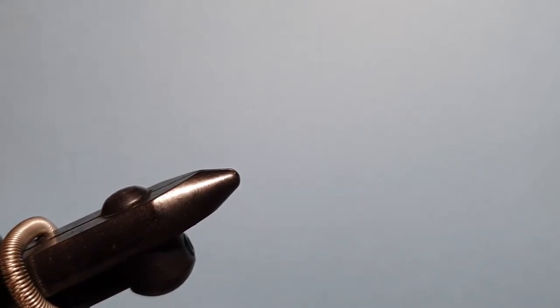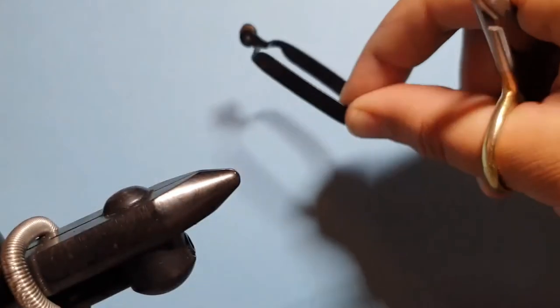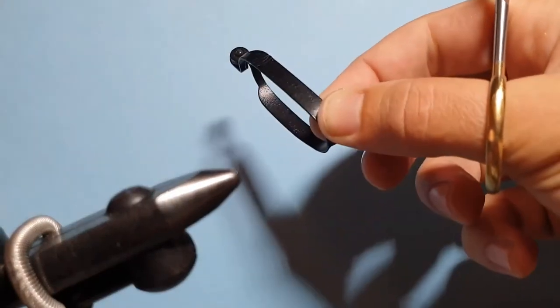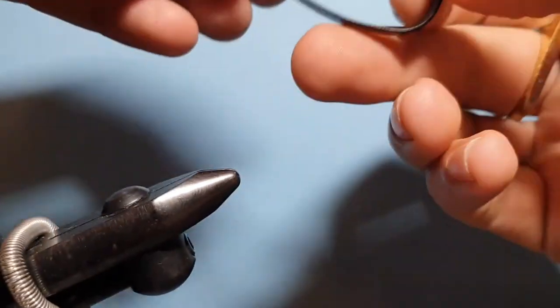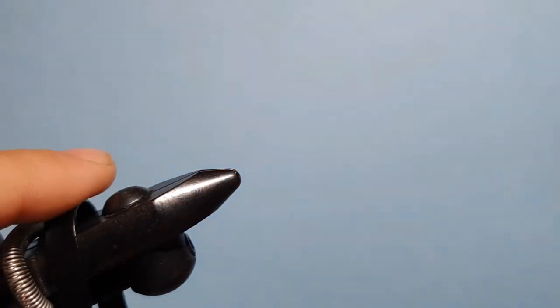To begin with, we are taking a pair of hackle pliers — the ones with the flat arms — and they are going to be hung over our hook jaws just there and left for later on. There's a good reason why they go on and they need to be put on before the hook and the thread are applied, so don't forget to do that to start with.